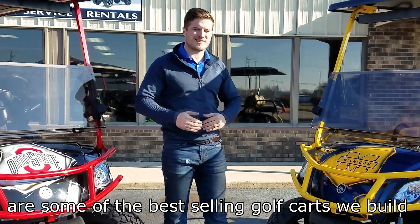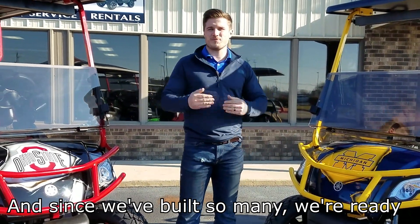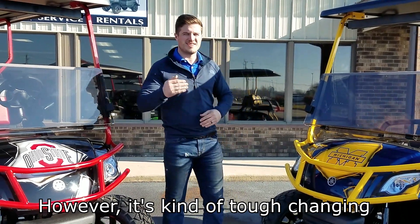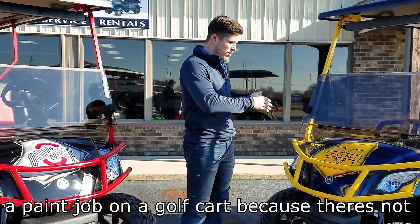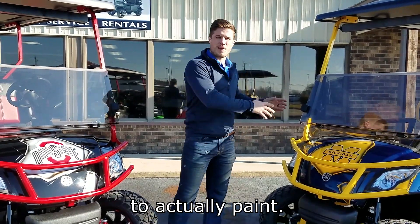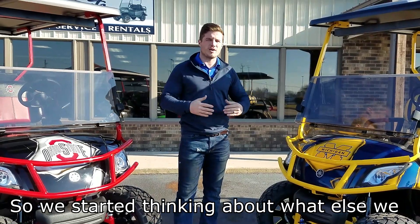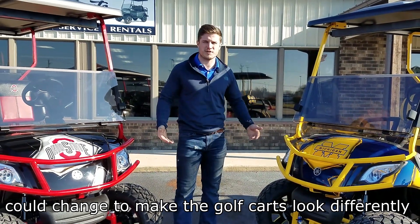Michigan and Ohio State golf carts are some of the best-selling golf carts we've built. And since we've built so many, we're ready for some new paint jobs around the showroom. It's kind of tough changing paint jobs on a golf cart because there's not a whole lot of square footage to actually paint, so a big change in the paint might not be that big of a change to the naked eye. So we started thinking about what else we could change to make the golf carts look different.